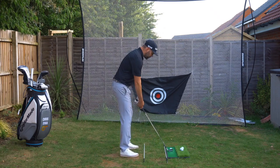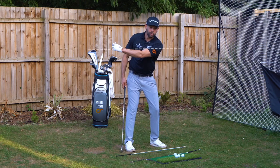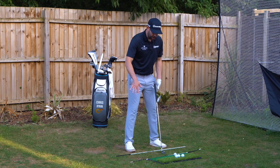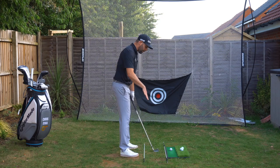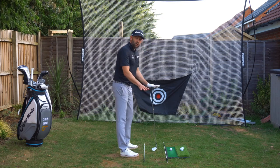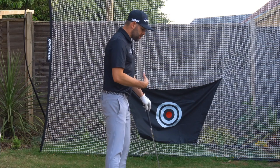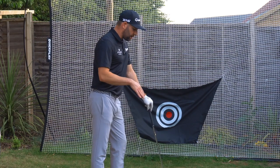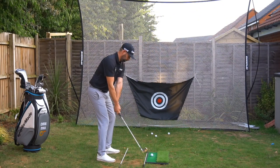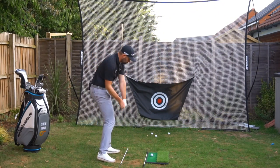When your lead arm reaches around about level with the ground, I would love you to have the golf club shaft — if we were to extend it — pointing into this channel. You can see we've got a fair area we're aiming for; we're not looking to be specific. Years ago I was always told the club shaft should always point at the golf ball, but if we look at the best players in the world we almost see no examples of anyone who does that consistently.